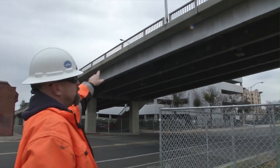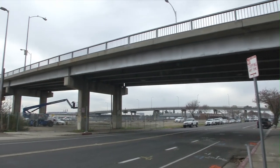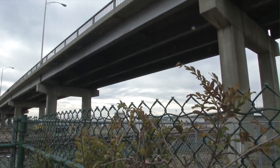The long metal pieces going horizontal are called girders. Once all the concrete and rebar's out, we'll come back with a crane and pick all these metal girders off the support structure. We're expecting that to take about another week to get all the steel down and hauled out.